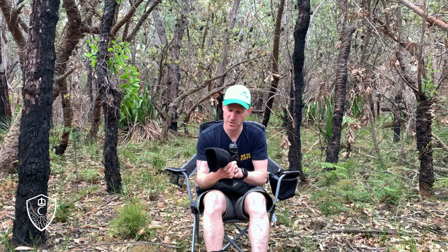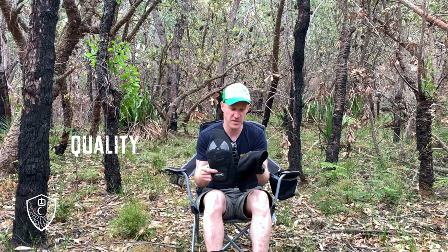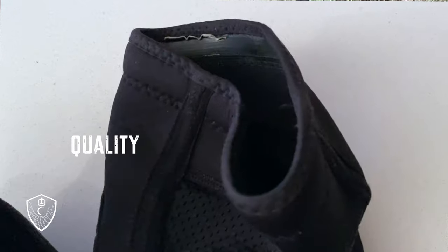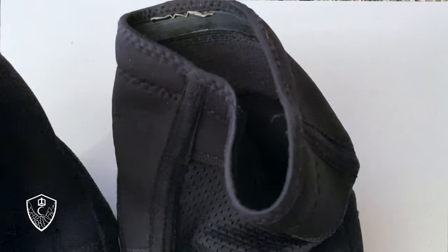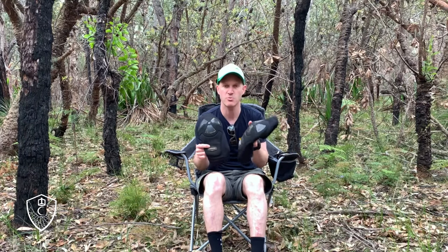Does it stay in place in an accident? With it slipping down all the time getting to me, I switched and moved on to another style of knee pad. So I didn't have any big crashes in these, but the little ones I had, it seemed to stay in place and protect my kneecap. They're not bad.